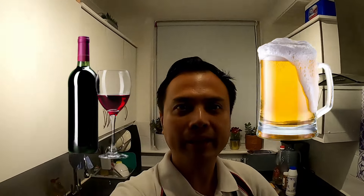Scallops go best with pasta, rice, or bread. And goes well with wine, beer, and any greens.